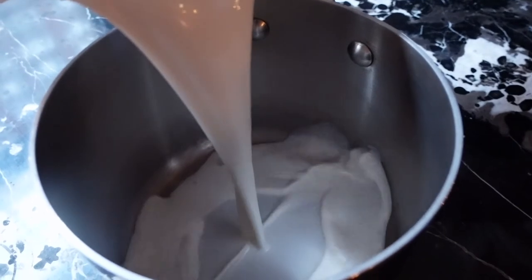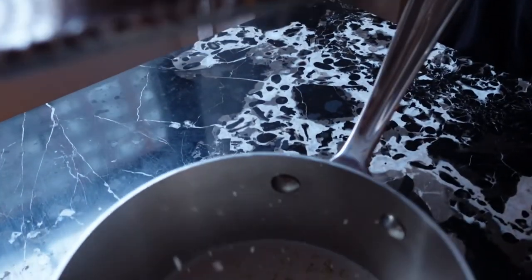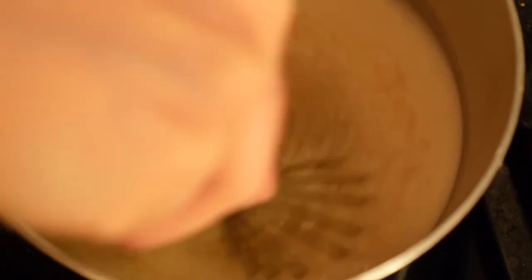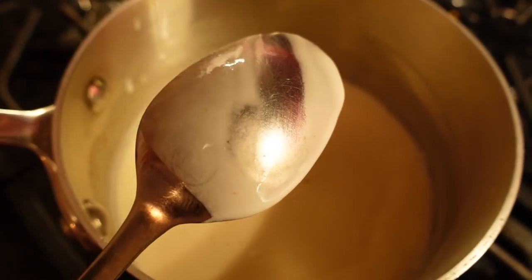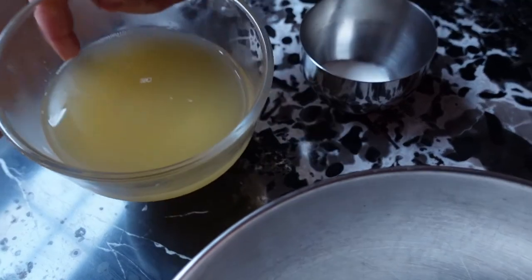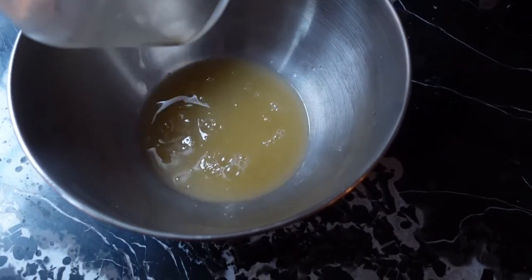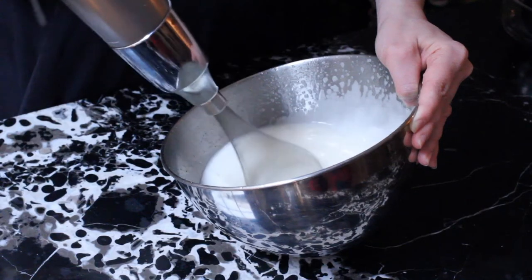After the oat milk has been strained I'm going to transfer it to my saucepan. I'll add the sugar, salt, and grate some fresh nutmeg. Next I'm going to heat the mixture over medium heat until it just starts to thicken and resembles a loose custard texture. After this consistency is achieved I'm going to let this cool completely and store in the fridge. While the oat milk custard is chilling I'm going to make the vegan meringue — I'm going to add my chickpea water, also known as aquafaba, to a cold metal bowl along with two tablespoons of sugar and whip until soft peaks have formed.